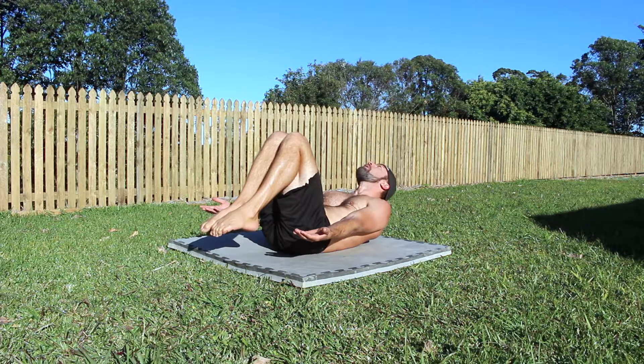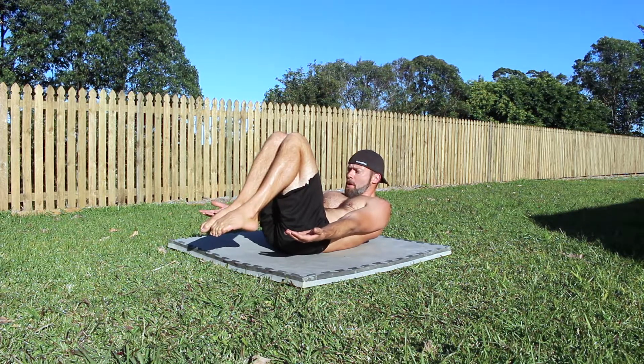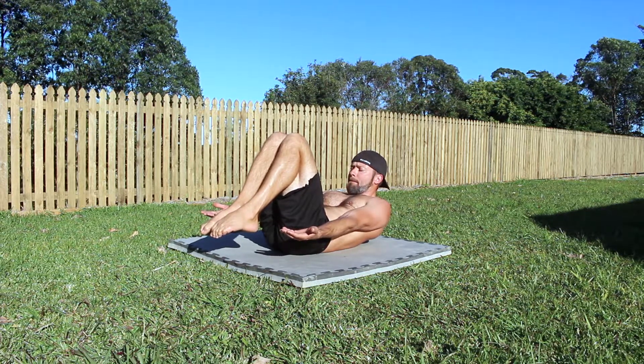Hold the Tuck Hollow Body shape for the prescribed amount of time and do not allow the lower back to leave the floor.